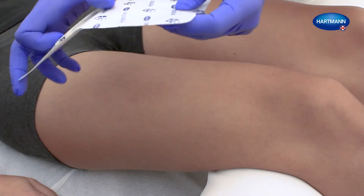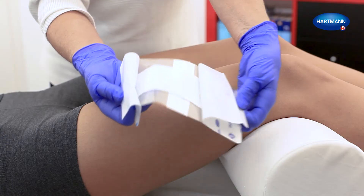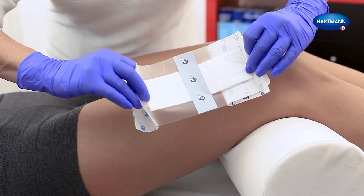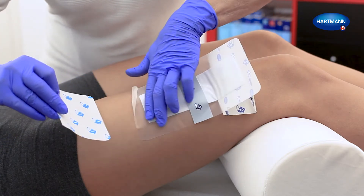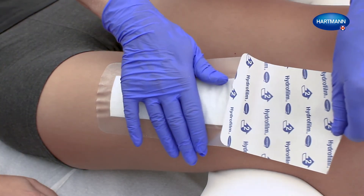Hydrofilm Plus carries four protective covers, numbered 1 to 4 in the order of application. Remove the protective covers 1 and 2 until the wound pad is exposed. Put the wound pad of Hydrofilm Plus on the wound, while completely removing the protective covers 1 and 2.